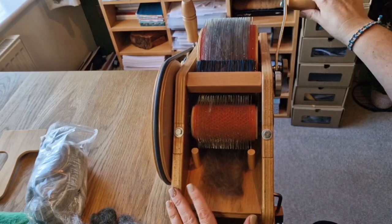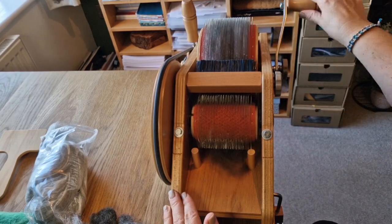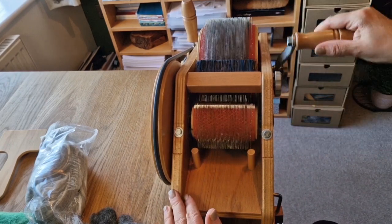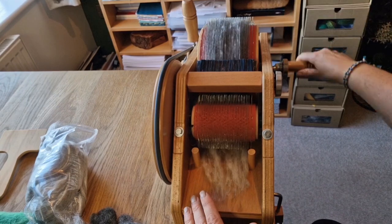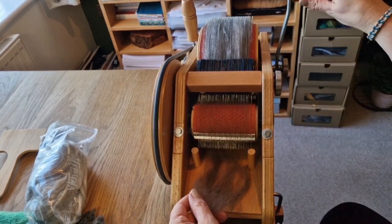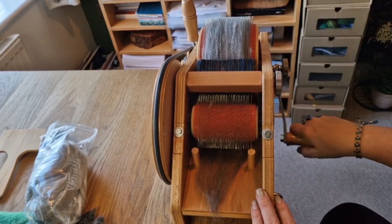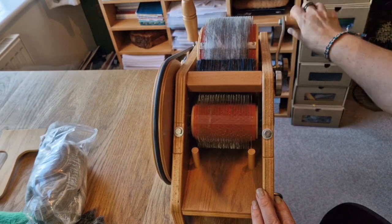I'm feeding it in very slowly. There's a lot of mixed advice on this - some bits of wool go in really well, but if you start to feel resistance you should definitely slow down. See that mini drum in front of you - if you start to get wool on that, you're going too fast.